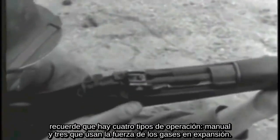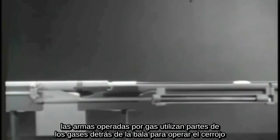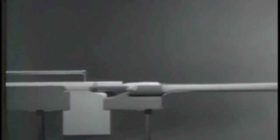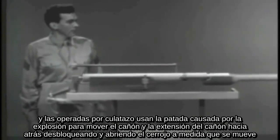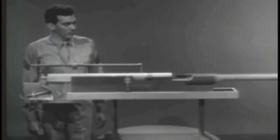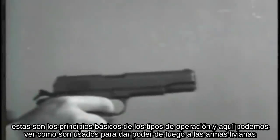Remember, there are four types of operation: manual and the three types that use the force of the expanding gas. The gas-operated weapon taps off some of the high pressure gas behind the bullet to unlock and open the bolt. The blowback-operated weapon uses the rearward force of the explosion to open the bolt. And the recoil-operated weapon uses the kick caused by the explosion to move the barrel and barrel extension back, unlocking and opening the bolt as it goes. These are the basic principles of types of operation, and here we can see how they are used to give plenty of firepower to small arms weapons.